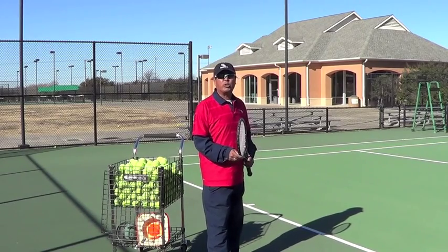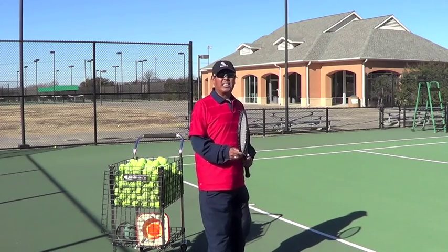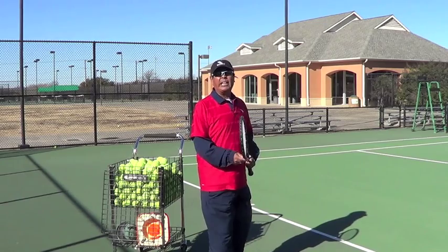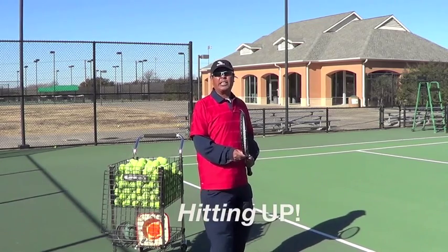There are many ways to serve. I'm going to show you in simple progressions, and the emphasis is made on hitting up instead of just hitting the ball.